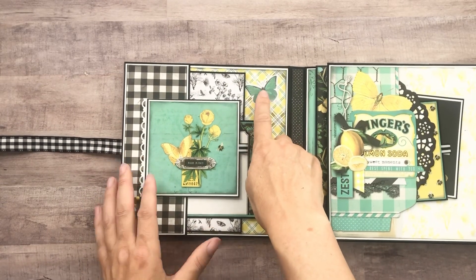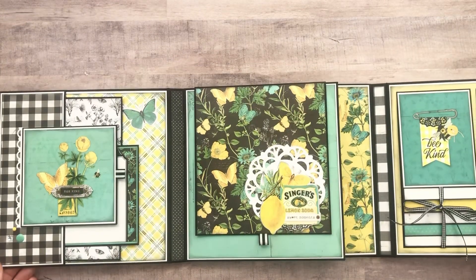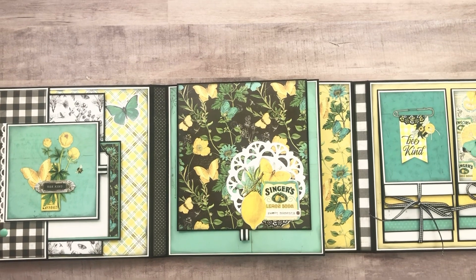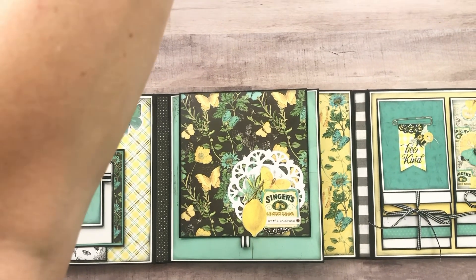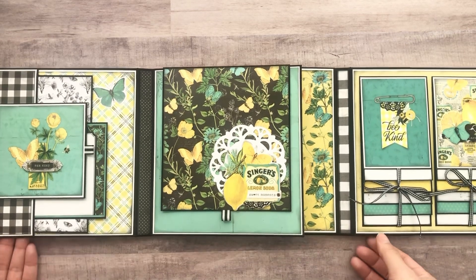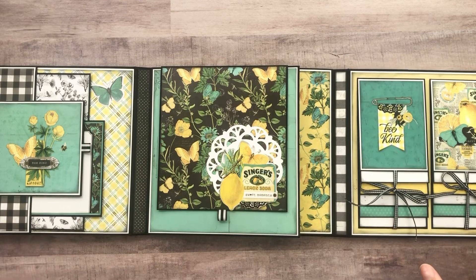And then this is from one of the ephemera packs. Look at this side. I'm trying to stretch it up a little bit so you can see. You guys know how I like to do a full spread.